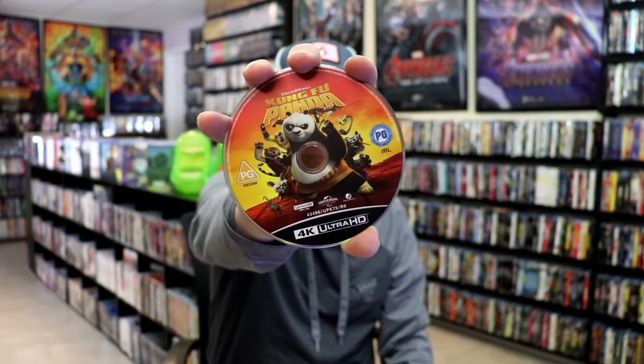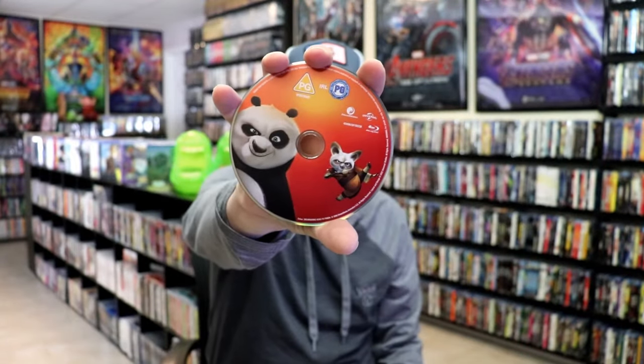On the inside it does come with two discs. We have our 4K disc here with this disc art, and we have a Blu-ray disc with this different disc art. And we do have some very colorful, great looking inside artwork.